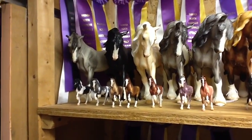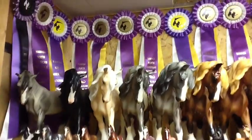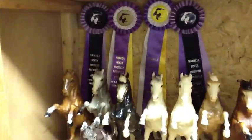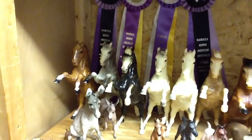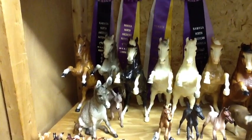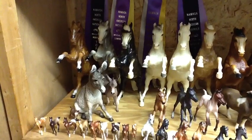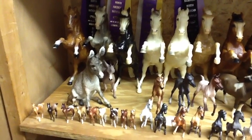And some G3 Tennessee Walkers. A bunch of my NAN ribbons. Nationals is in Harrisburg next year, so I'm pretty excited. I haven't shown since 2006 at the national show — I judged in 2008, 2010, and then this year.